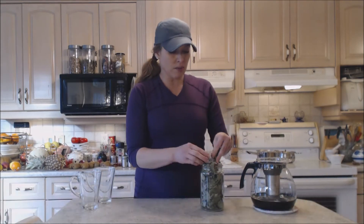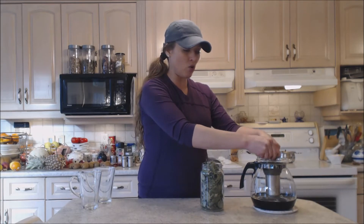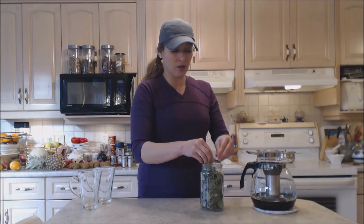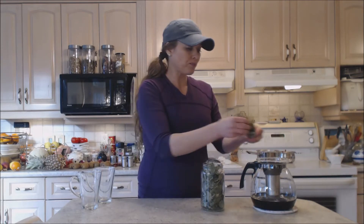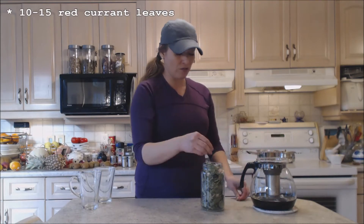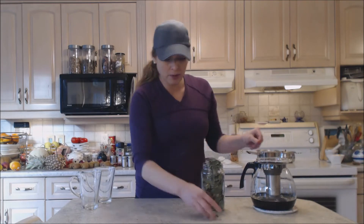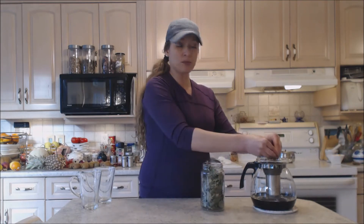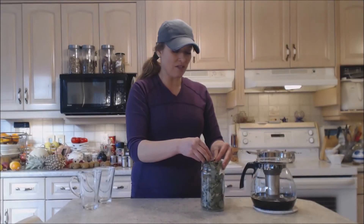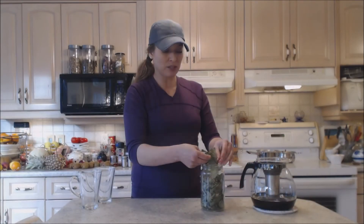So in goes my red currant leaves and I'm going to just break them up slightly. I have them whole right now just to keep them as fresh and together as possible while storing them. You're probably looking at, I don't know, 10 or 15 leaves per cup that you want to brew — just break them in there. They will expand once they have the boiling water on, so if you only have a certain amount of space in your infuser, just fill it as much as you are able.